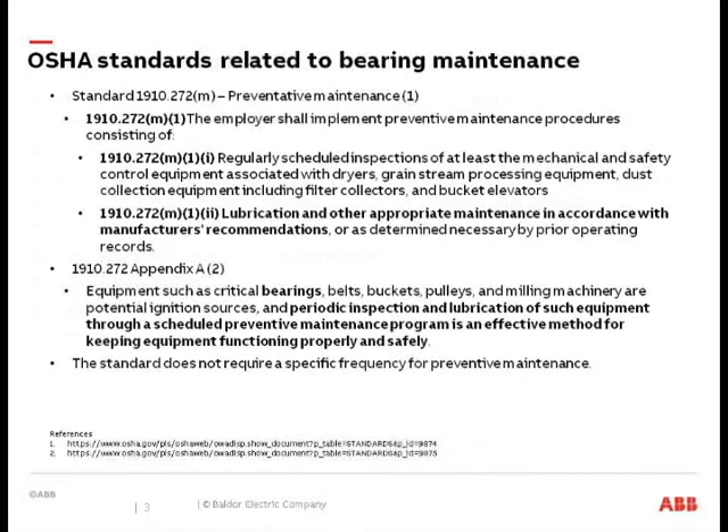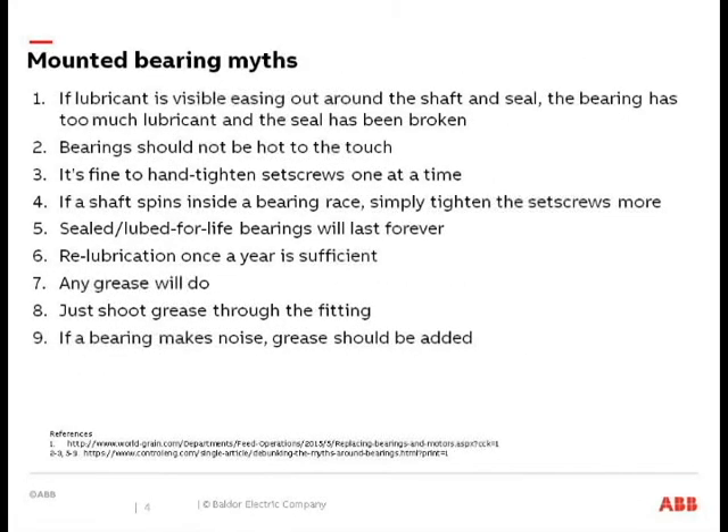Some mounted bearing myths that are out there — the most popular one is number one: if lubricant is visible, easing out around the shaft and the seal area, then obviously the seal's been compromised — i.e., you blew out the seal. You're going to hear me talking a lot today about purging seals and purging bearings, so that's one we'll address.